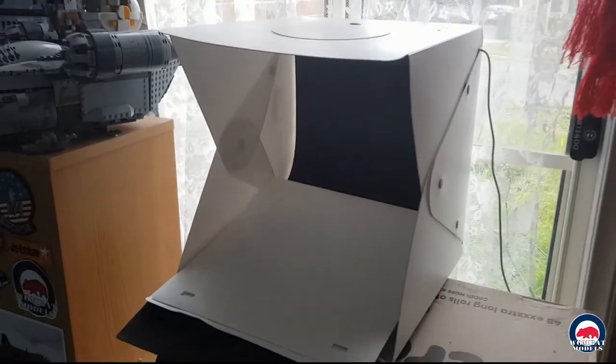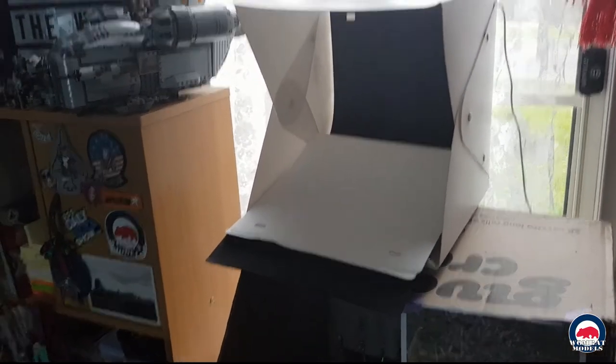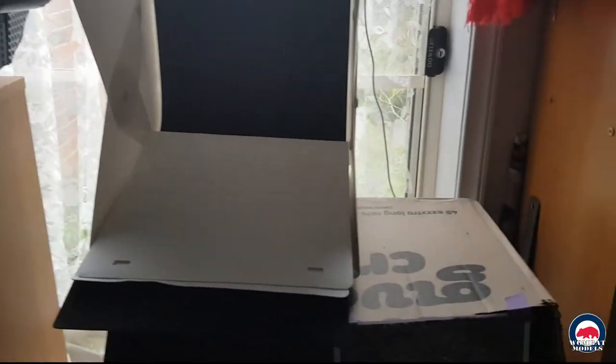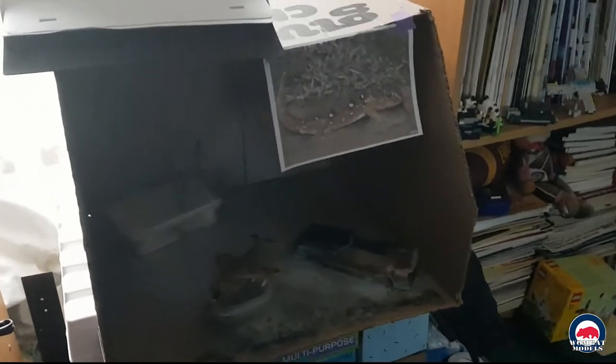Coming down, we have my airbrush — just a cheap Chinese Huesheng brush — respirator and mask, and the air compressor hiding down the bottom there. Coming across, I've got a little portable light booth for photo shoots, a folding one with LED lights that my wife bought me, which I use just for small photo shoots.